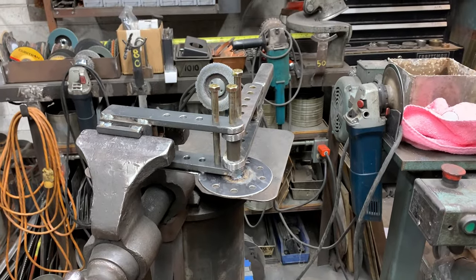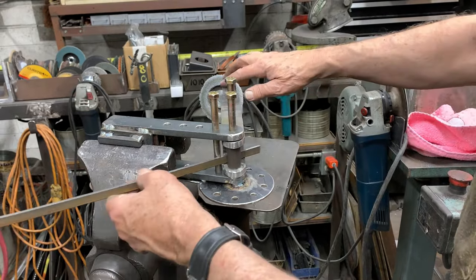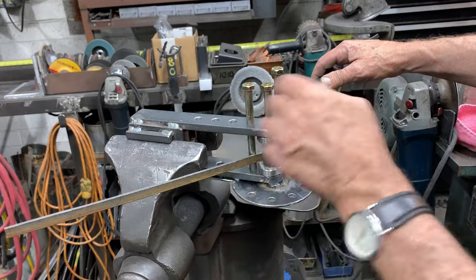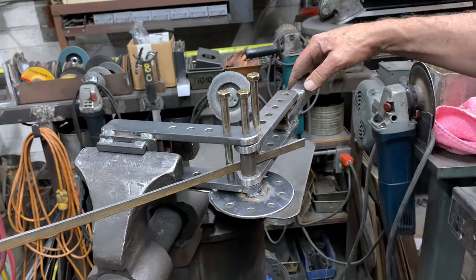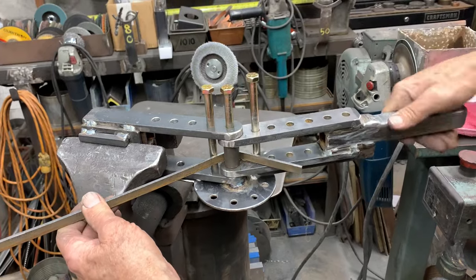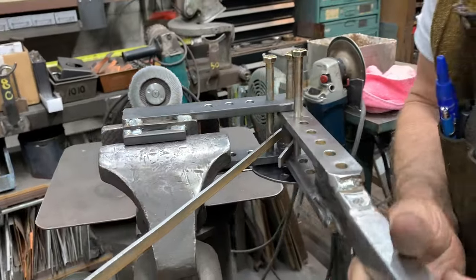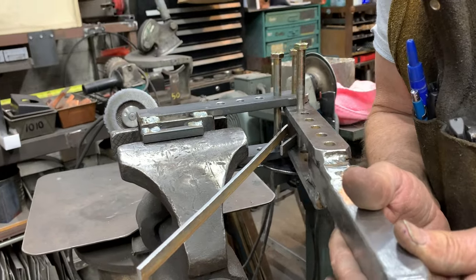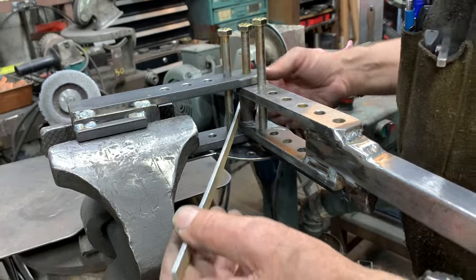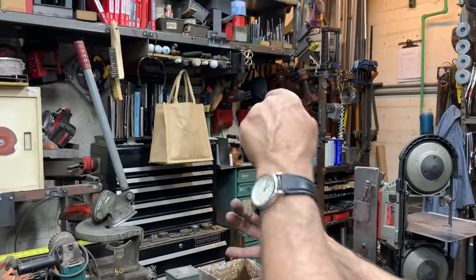I'm just going to demonstrate a couple of easy bends. I'll bend in the middle — this is a compression bend. I'll hold the bar in place with the pins at their closest setting, then pull and make a 180-degree bend. I've got to go past it a little bit because of spring back. The harder the material, the more it's going to want to spring back. So I'm holding it, then it releases back, and I've got pretty close to 180 degrees there — with a really nice radius.